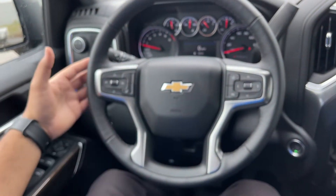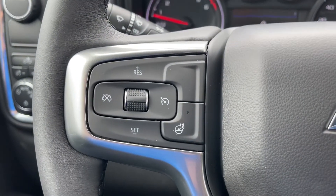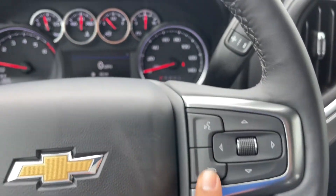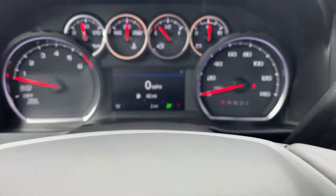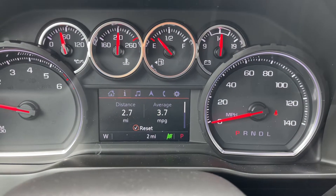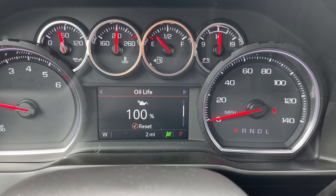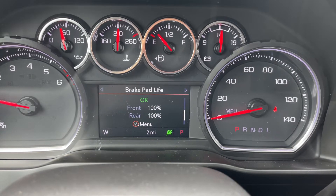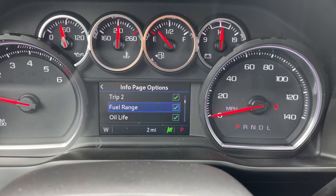On the steering wheel, you have the four-spoke leather-wrapped steering wheel. On the left-hand side, you have your cruise control and the heated steering wheel button. On the right-hand side, you have your controls for the instrument cluster screen along with voice commands. On the screen, you have trip 1, trip 2, fuel range, oil life, tire pressure, air filter life, brake pad life, fuel economy, and an information page — and you can customize which ones to see.